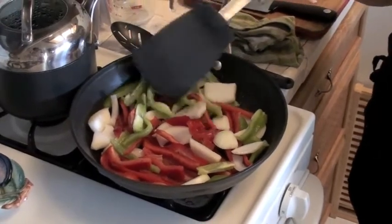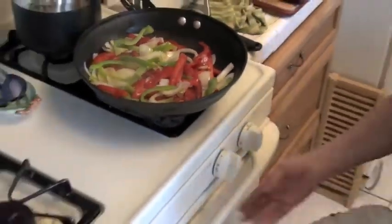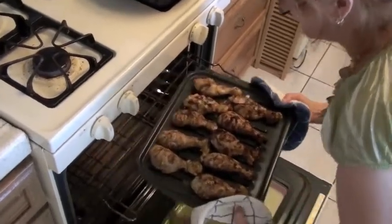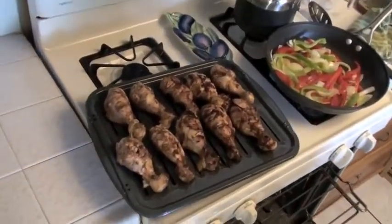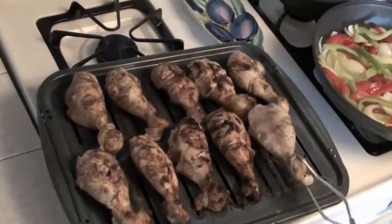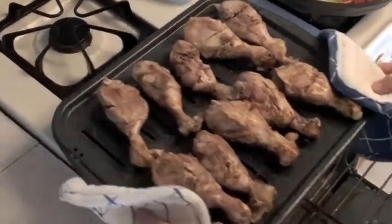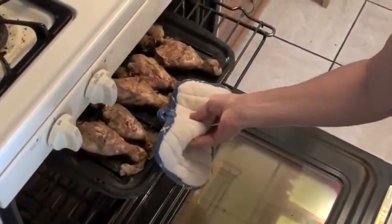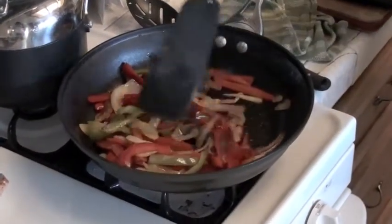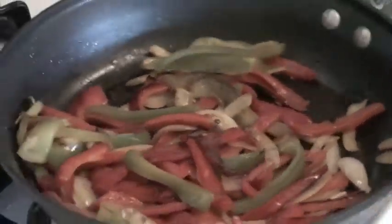I can still smell that chicken cooking. Our vegetables are cooking nicely, let's check on that chicken. Ready to flip — see that nice color? Turn those over. I sometimes use chicken thighs when I cook this recipe. Back in the oven, probably another five to eight minutes depending on your individual broiler. Very nice caramelization on those vegetables — they are done. Let's turn those off and set that on a cool burner.